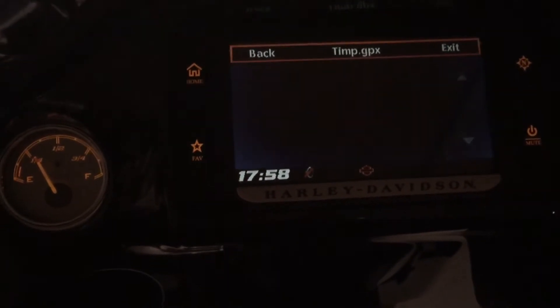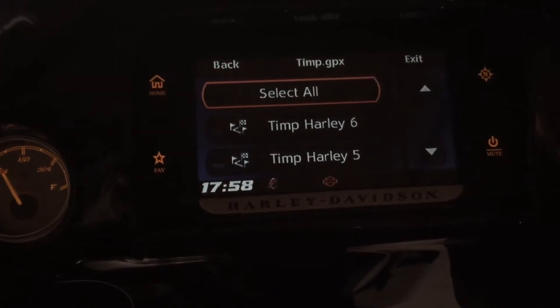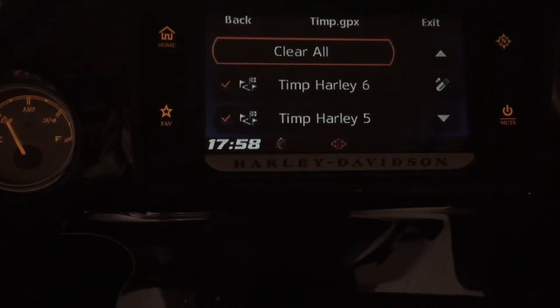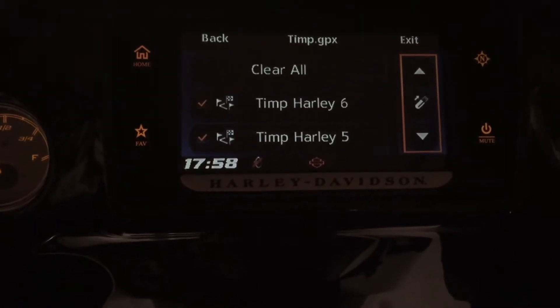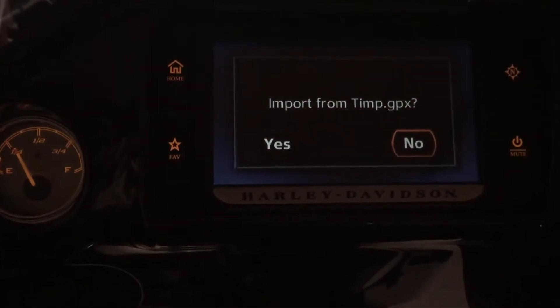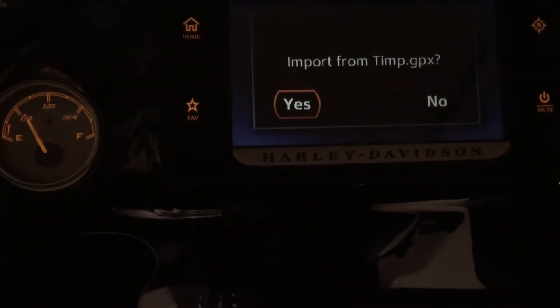There's the one that's got the little dash in front of it, so go to there. Then you can select all, so it's got all your waypoints and your locations and stuff like that. Then you go over here and just push it in — it'll pick that USB and it'll import, and then you say yes.